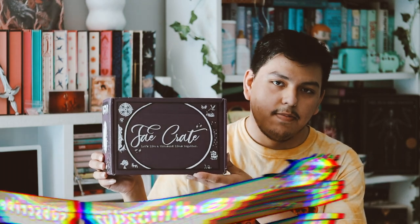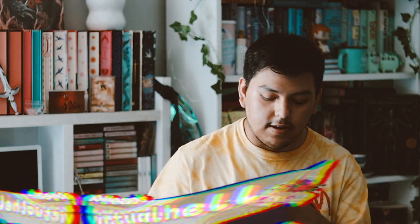Hey guys, welcome back to my YouTube channel. In this video I'm going to be unboxing my FakeCrate box — I think this is for May, I could be wrong, but let's go ahead and find out.